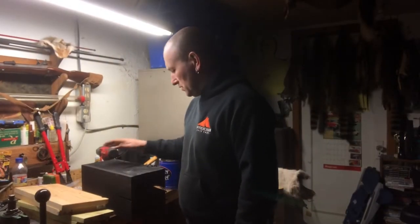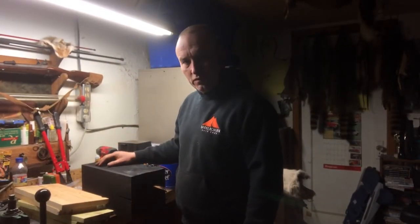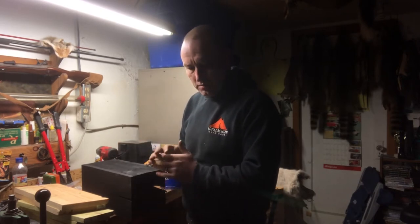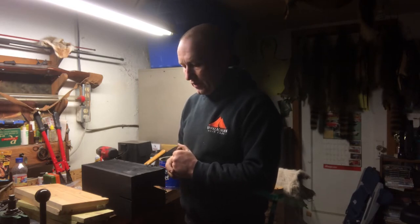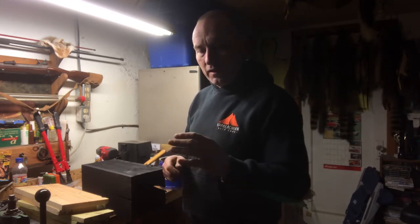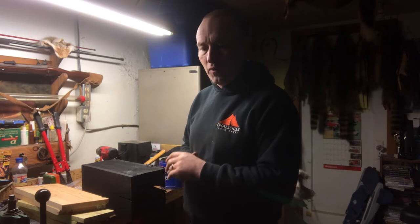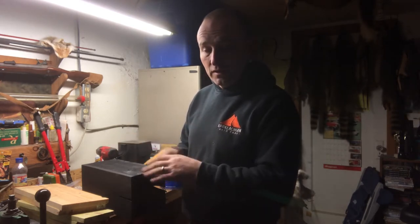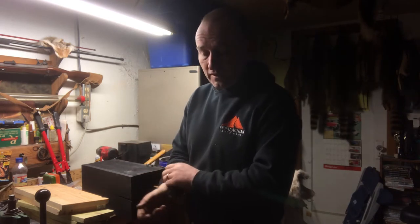Going to do a reasonably short video today. I ran into a situation this past trapping season when I was trapping muskrat - I had a heavy snow and a freeze over. I hadn't intentionally set traps for mink, but I had caught mink incidentally in muskrat sets, where the mink was going in to eat the muskrat.